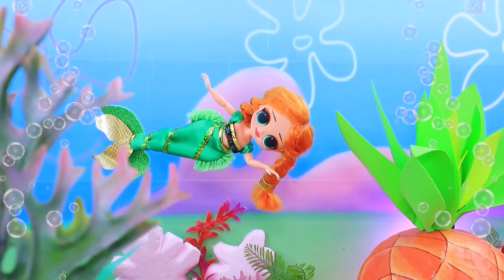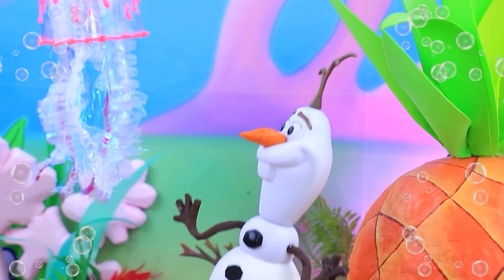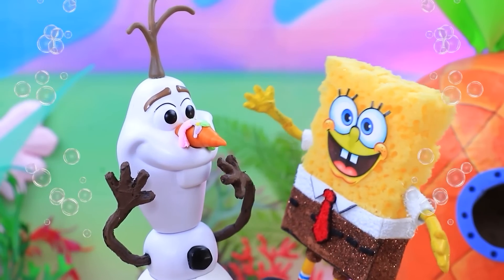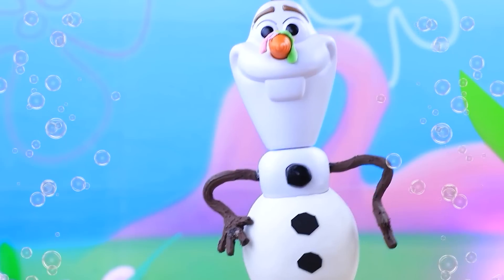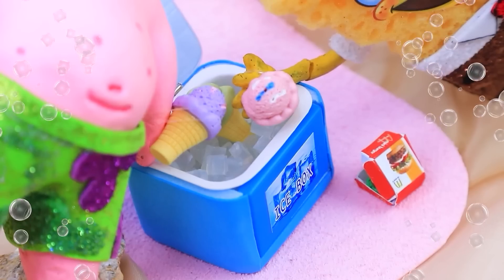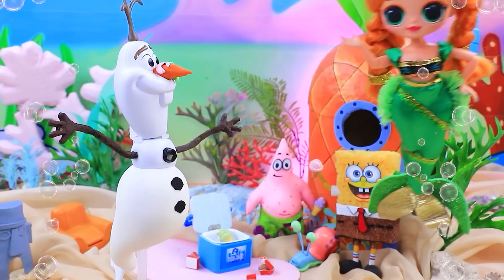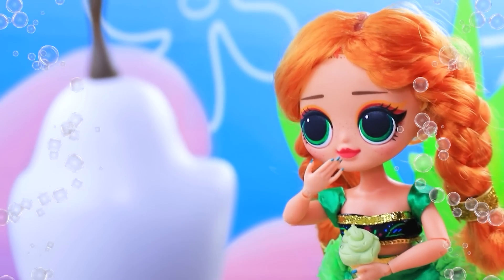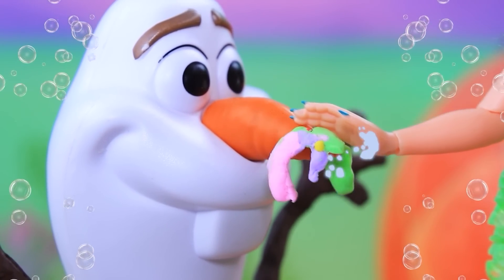Anna swims by. Nice jellyfish. Our ice cream melted — can you fix it? Can't fix it, but I'll try to cool it. Bon appétit. Olaf, why did you lag behind? Sorry. Thanks. Yummy. Dirty — real sweet tooth.